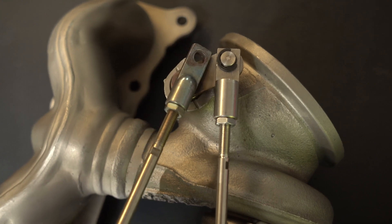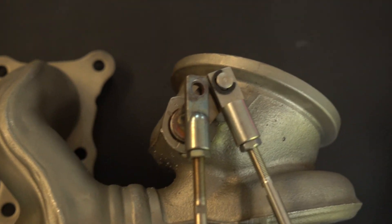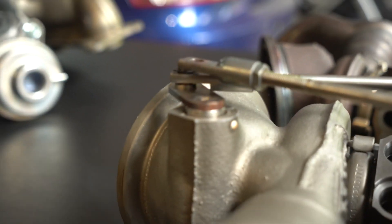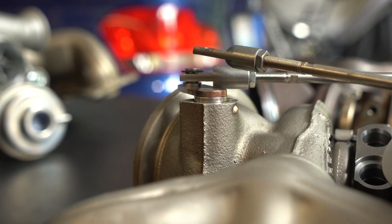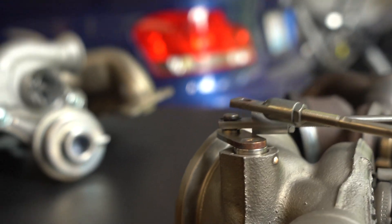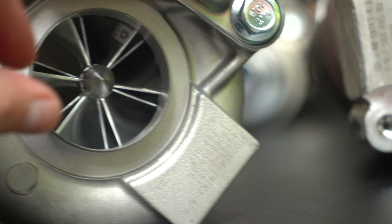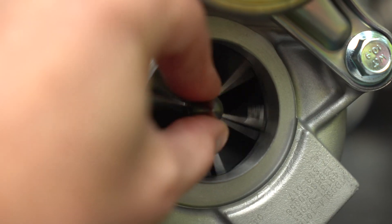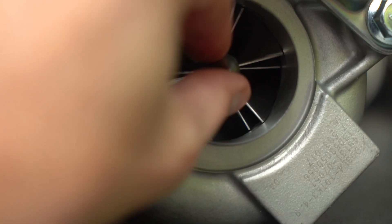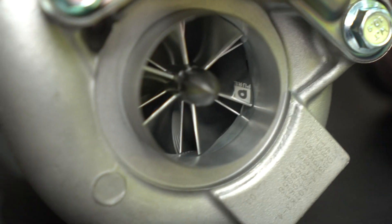You can see that the one provided is a little bit thicker both in that direction and also this way. It's a little hard to tell on camera, but there's the other one — you can see it's got a little Pure logo on there.